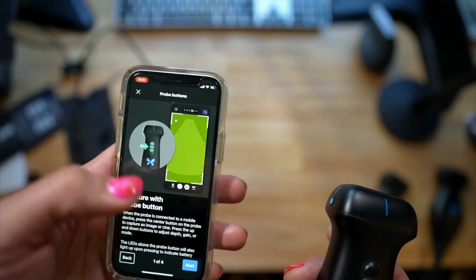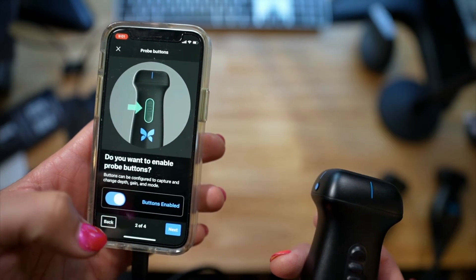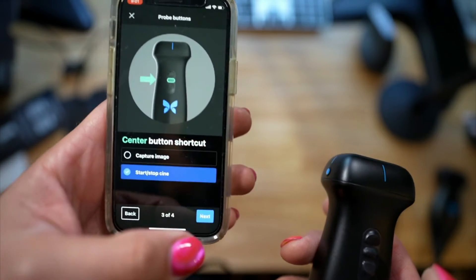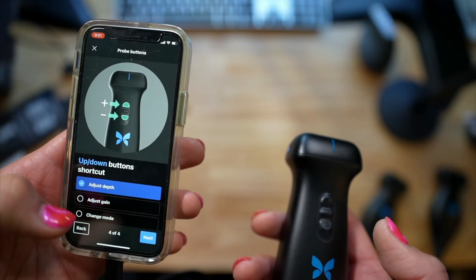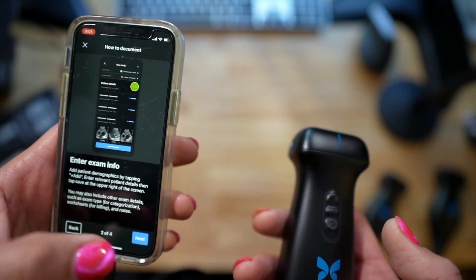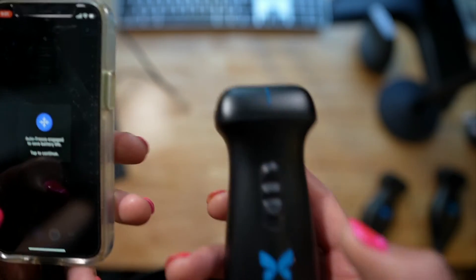It talks to you about how to capture images with the probe, which is huge. We'll enable the buttons here — we'll do start and stop, which is kind of sweet. I like adjust step for plus and minus depth, so we'll go ahead and do that. And enter exam — we don't need that. All right, so we have now been onboarded.